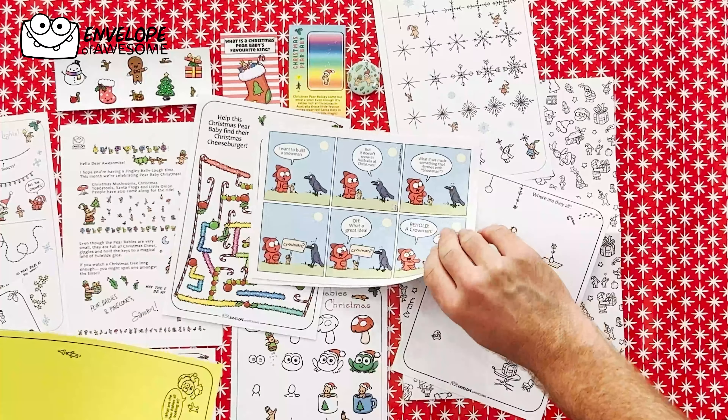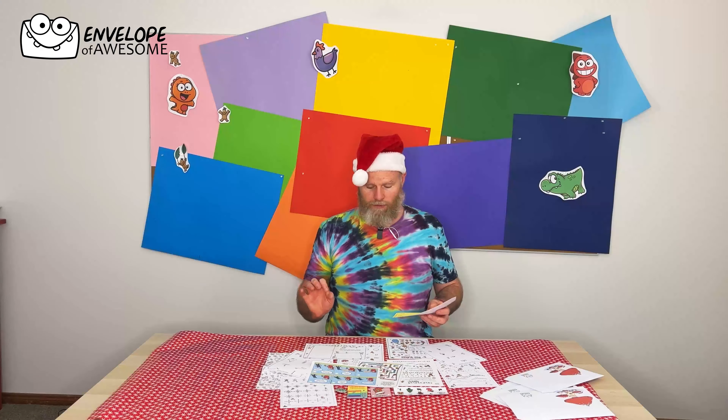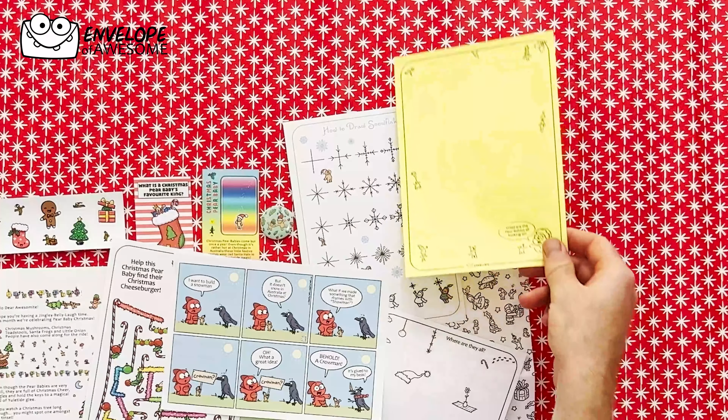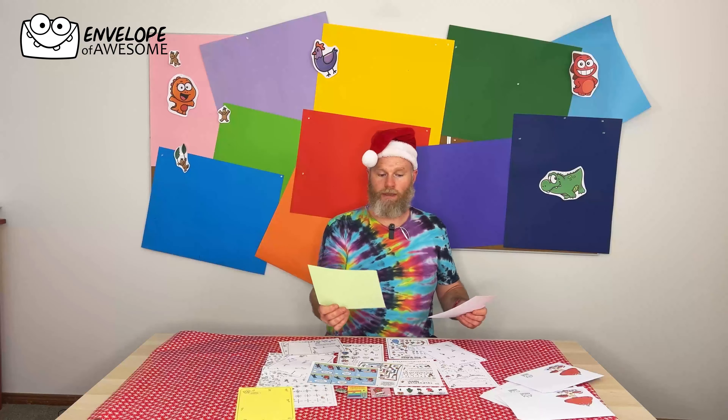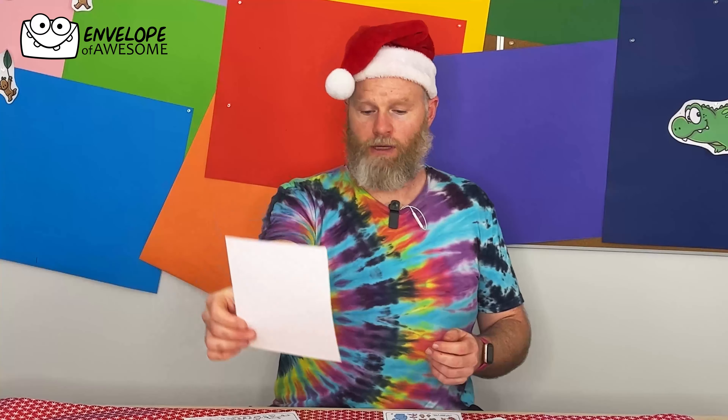Vegetables, dinosaur comic. And hiding underneath, we have a question: how do you think Pear Babies celebrate Christmas? What are all the Pear Babies looking at? So there's plenty to draw. What do Pear Babies want for Christmas? And we also have colouring in.